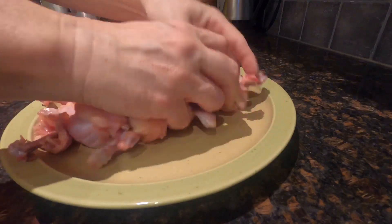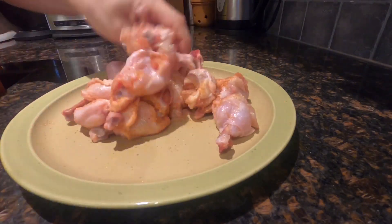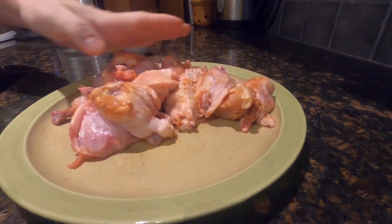Season the wings with salt, garlic powder, onion powder, and paprika, or your favorite chicken seasoning.